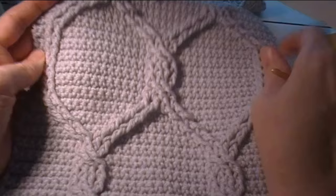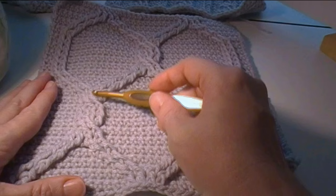In this video we're going to learn how to make the 10 inch chain link cables square. The cables appear to link together just like you would see on a chain link fence.